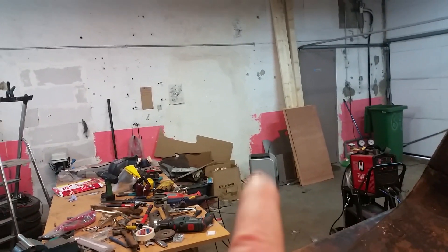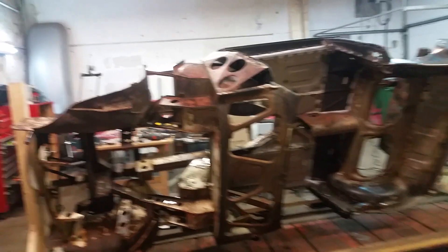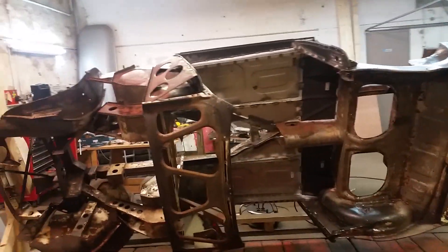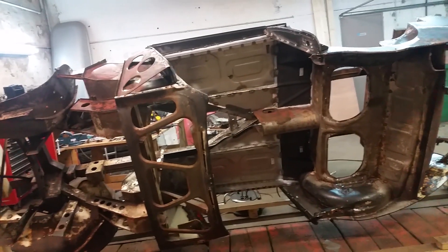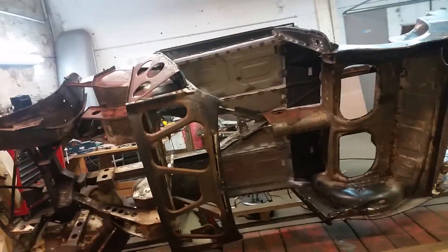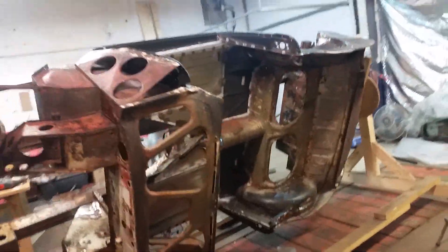I wanted to have the paint on hand so when I sandblast I can apply the 4K right away so it doesn't sit and rust. This shop has a humidity problem - it's just seeping through the walls. Having the dehumidifier running over in the corner has really helped a lot. The windows stopped fogging up, the doors stopped dripping, so I've hopefully gotten the humidity down enough to paint. Today I think I've done everything on the car I can do until I sandblast it, and I'm very happy with the state it's in.